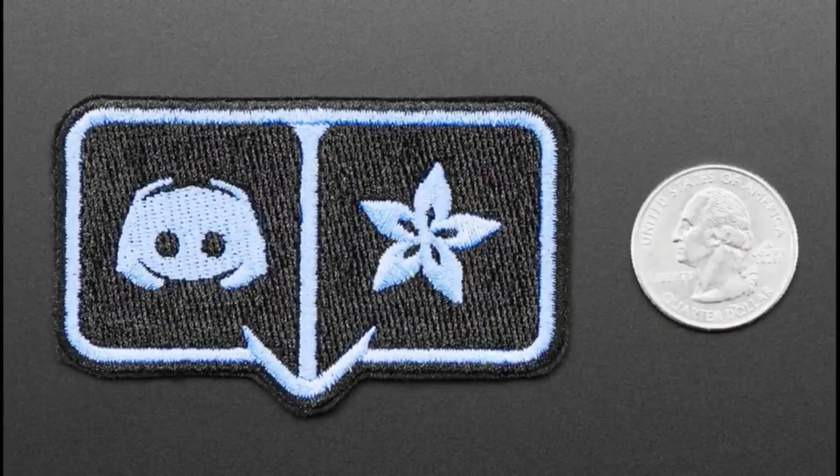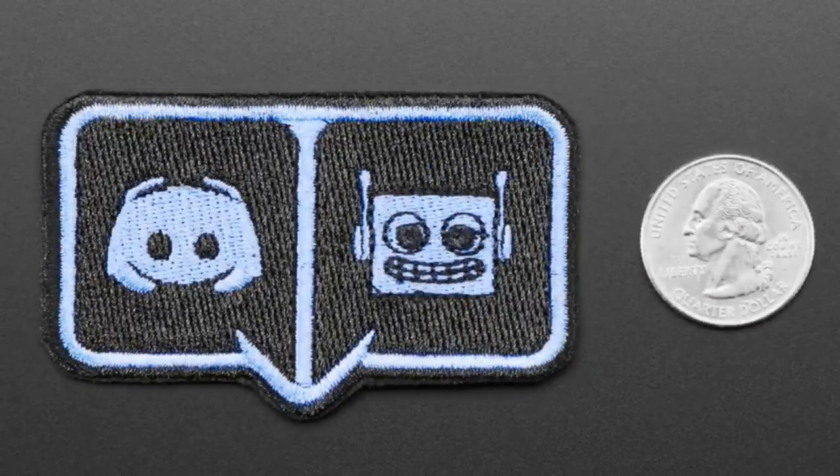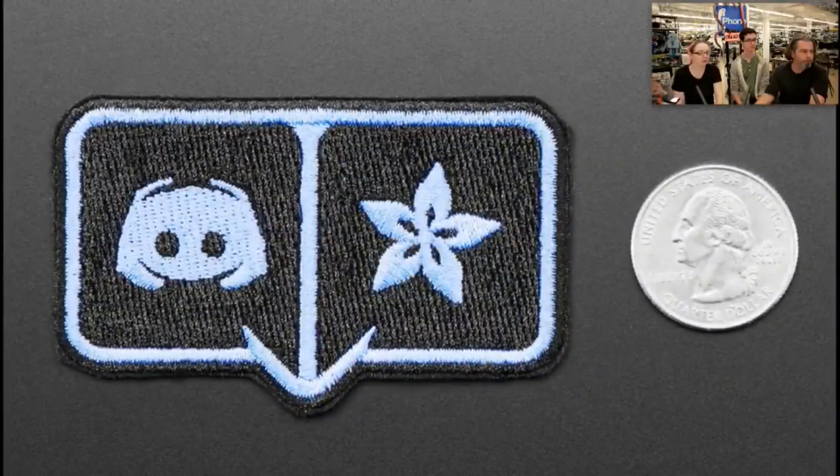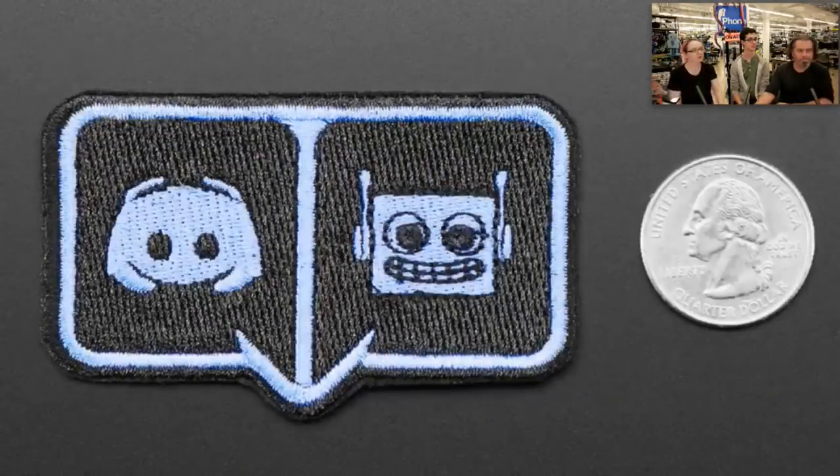We've got these new Discord Adafruit badge and the Adabot Discord badge. You cannot buy these — they are not for sale. You can only get them by joining the Adafruit Discord community at adafruit.it/discord.